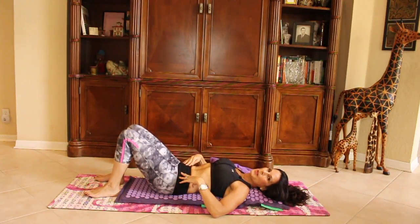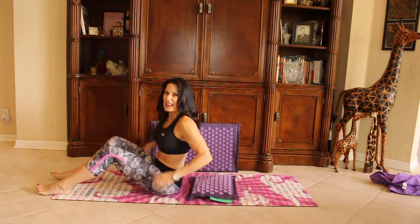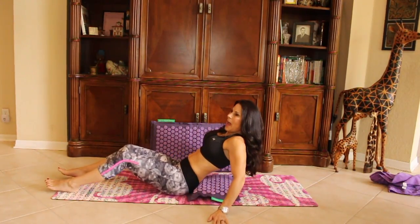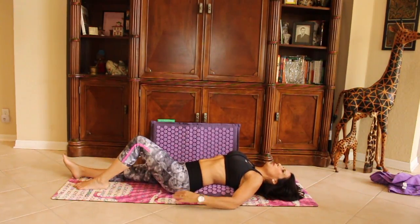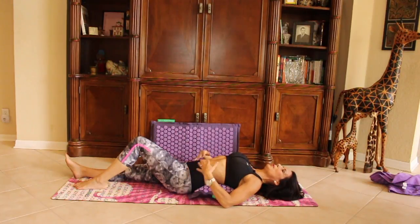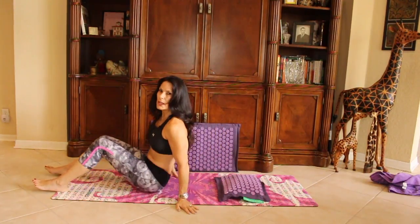I'm going to show you how I like to use the Prana mat echo pillow for my lower back. I have some disc issues — something called a pars defect in my back — so it gets sore in my lower back very often. What I do is take the pillow and put it right into the arch of my back, then just lie here. I like to keep one foot up, and it's just massaging that lower back. You can adjust yourself until you get it in the right spot, and it feels really, really good.